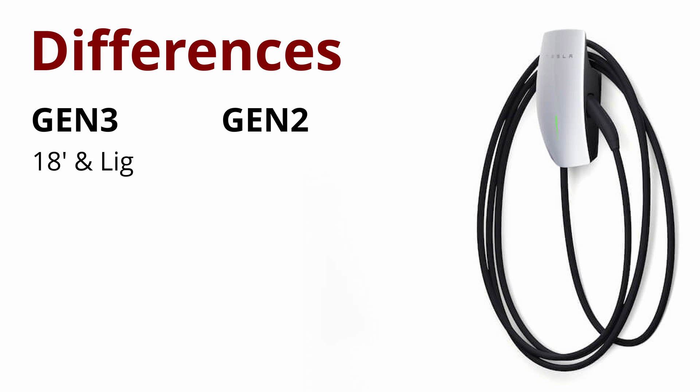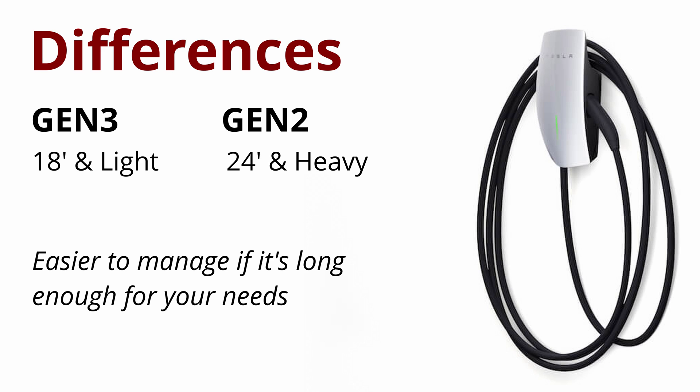The cable length is now 18 feet instead of 24 feet, and by making the cable shorter and having that lower current limit at 48 amps, they can make the cable lighter — which is totally a plus as long as you can live with the shorter cable.